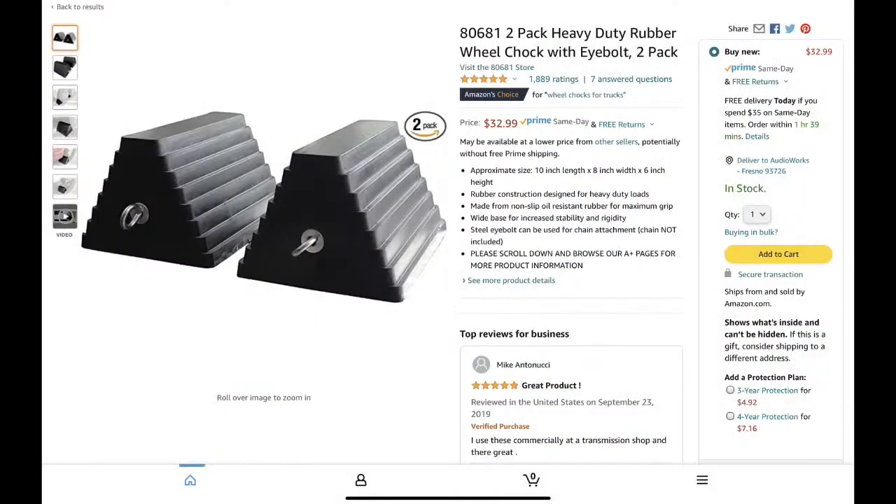Hey everyone, welcome to Boondock Dwayne's RV Show. In this video I'm going to be talking about leveling and stabilization of your travel trailer. If you have a self-leveling system, this video is really not for you. This is for all the manual stuff. I'm going to go over some products and things I do and use, and hopefully give you enough information to make it worthwhile.